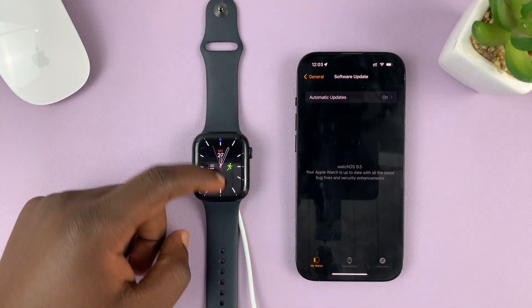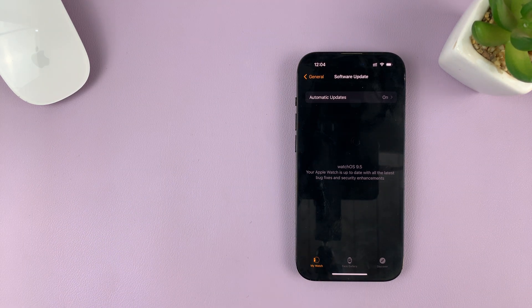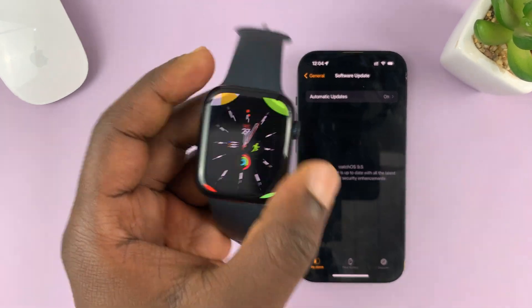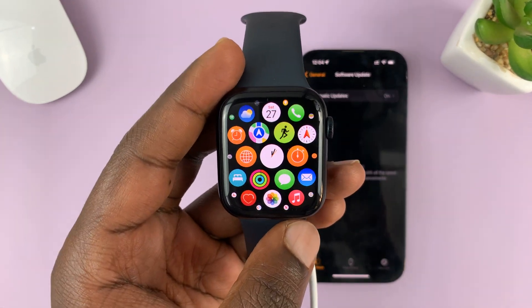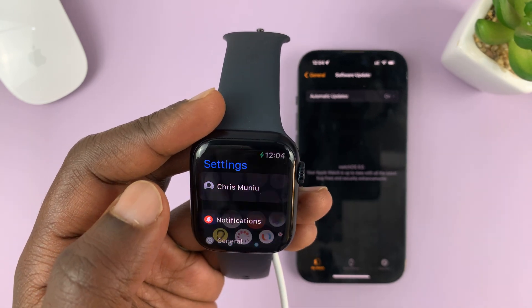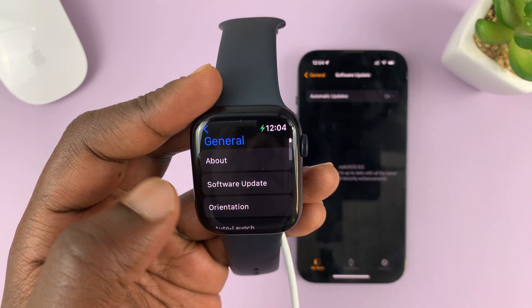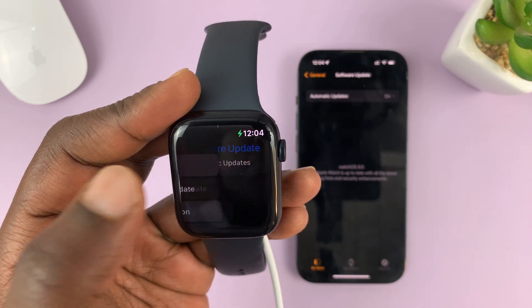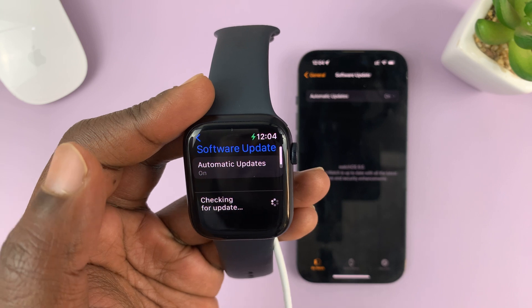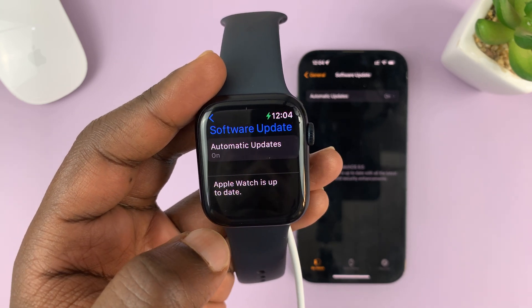Now when you press the crown, you should have watchOS 9.5 or the latest watchOS at the time of installing your update. Just a quick check to confirm — go to Settings, then General, and check Software Update. As you can see, it says 'Apple Watch is up to date.'